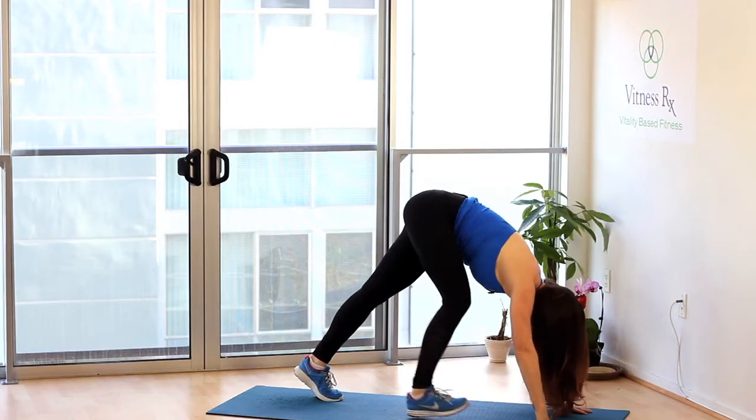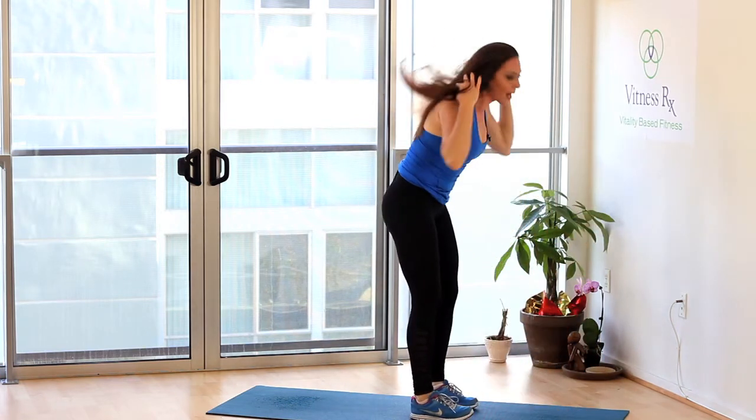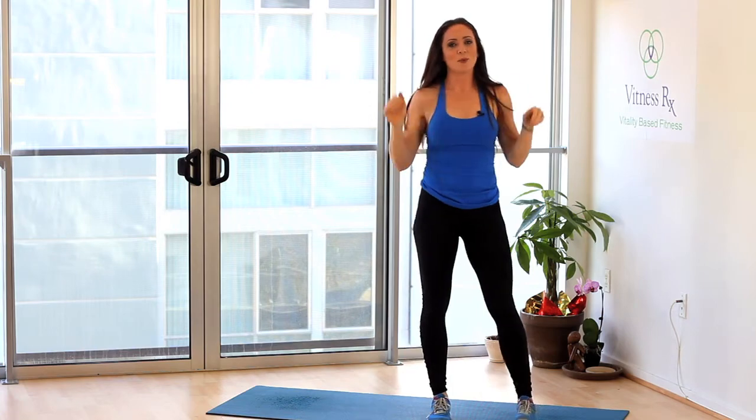Go ahead and hold those stretches anywhere between 30 seconds to a minute. Do them a few times a day and you will be good to go. I'm Jessica Corbin, Certified Personal Trainer and Founder of FitnessRx, and that was how to perform a straight-legged stretch for the hip flexor.